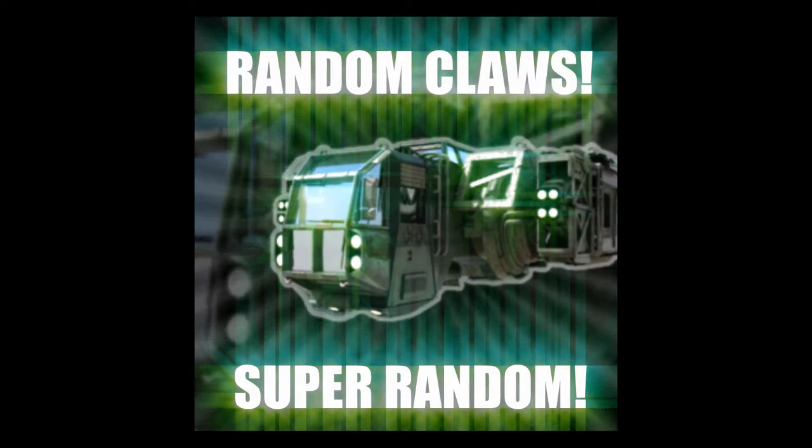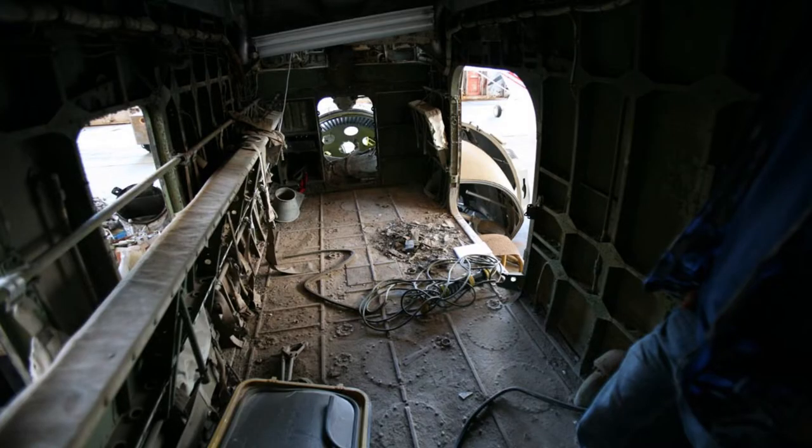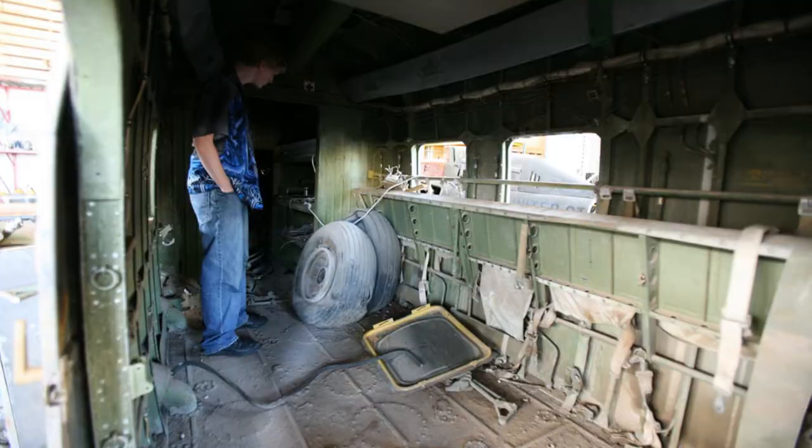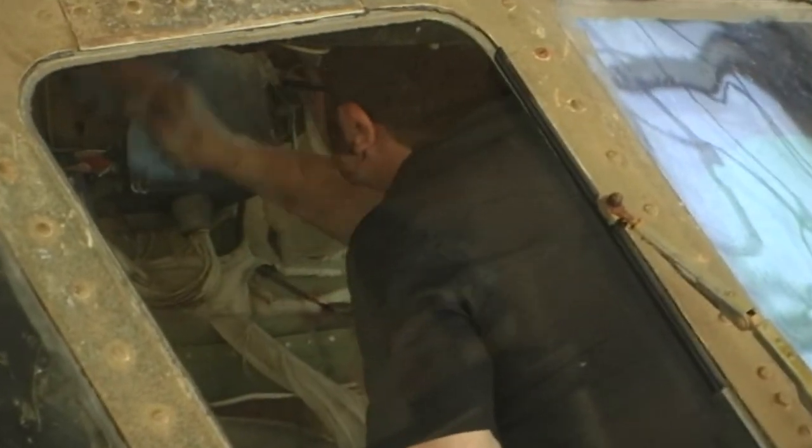I even modeled the ship at one point, but a friend mentioned he knew someone who repaired old Vietnam war era Choctaw helicopters and said we might be able to film in one. We went to check out the hangar at a nearby airfield and it was awesome. The helicopter had been sitting out in the desert and it was all sun bleached and covered in dirt, and since the ship is supposed to be like an old beater car, it was perfect.